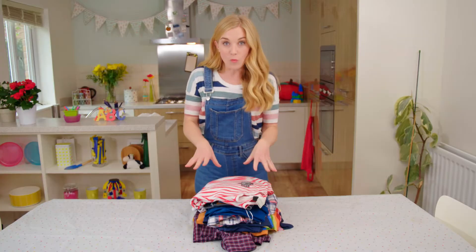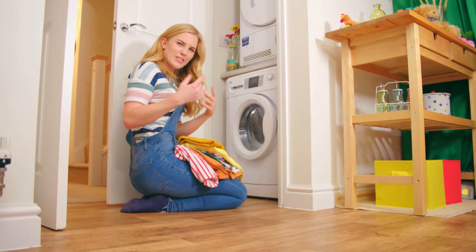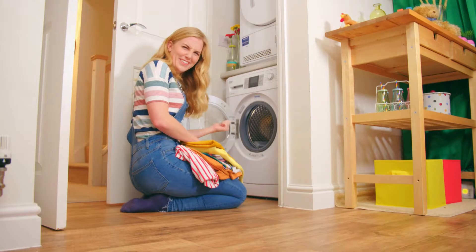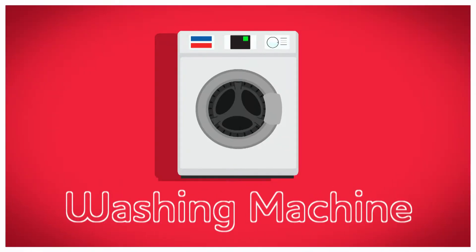Hello, I'm Maddie and today is washing day. All of these clothes have been worn and they're a little bit dirty, but what can I use to get them clean? That's right, a washing machine. But do you know how a washing machine gets our dirty clothes clean again? How does a washing machine work? Let's find out! Washing machine!